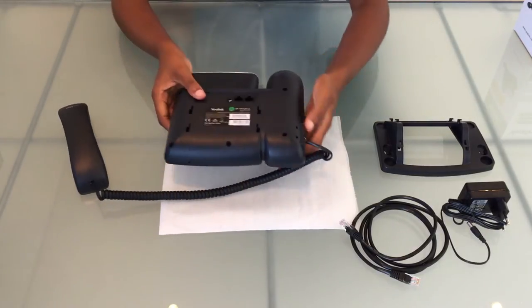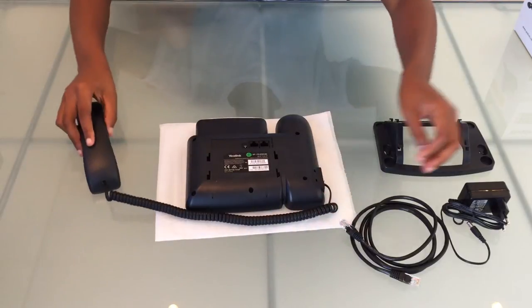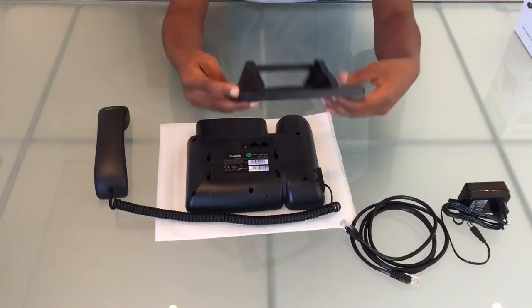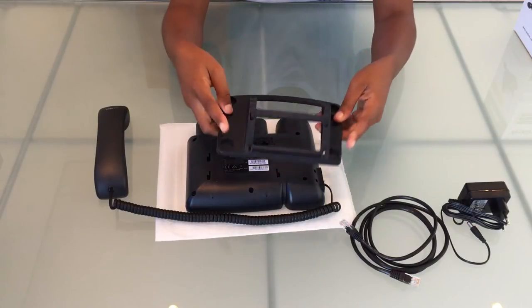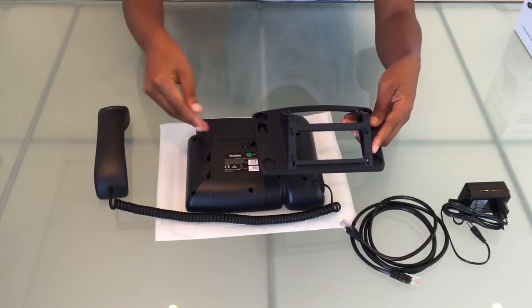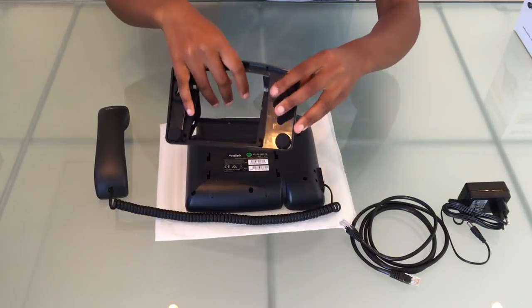Let's turn the phone around so we can connect our stand. Take the narrower side of the stand and insert it into the holes at the bottom and slide it up until you hear a click sound.